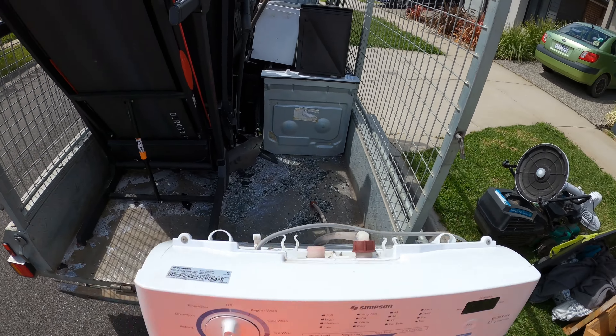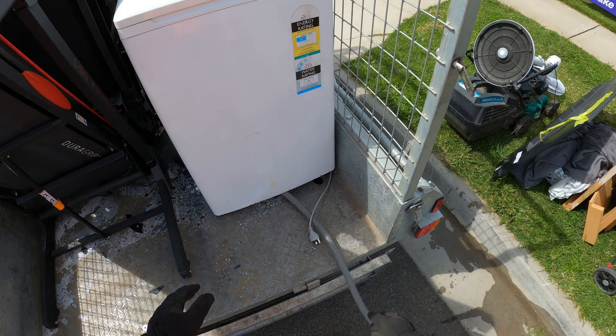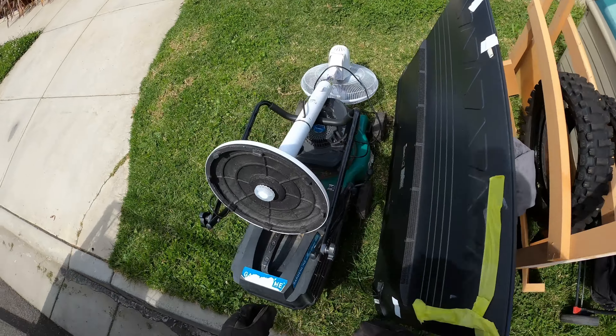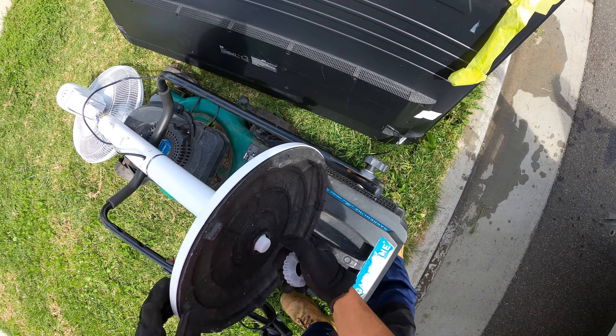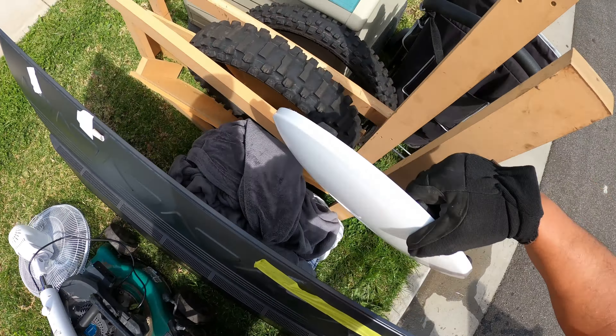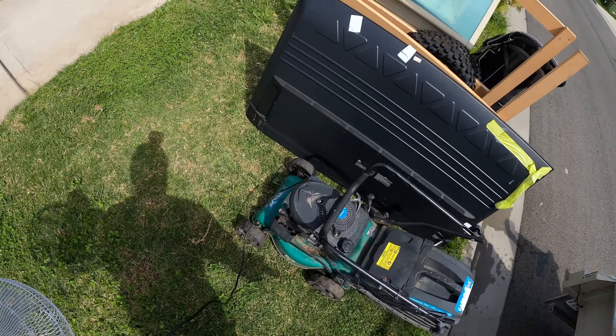The owner said this TV was dropped. Let's try this — ready. Take this part off.